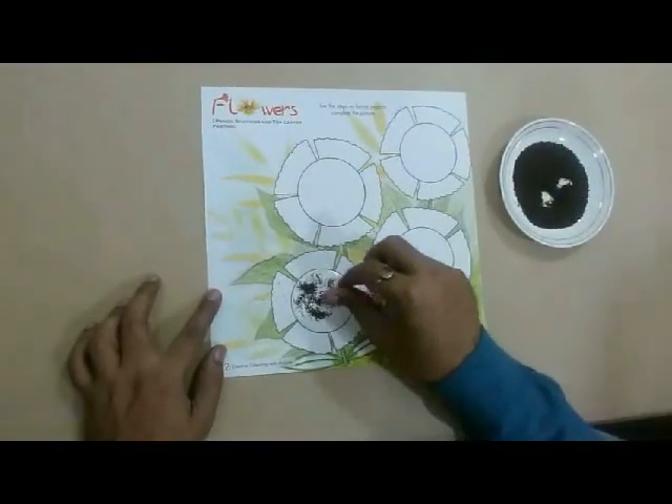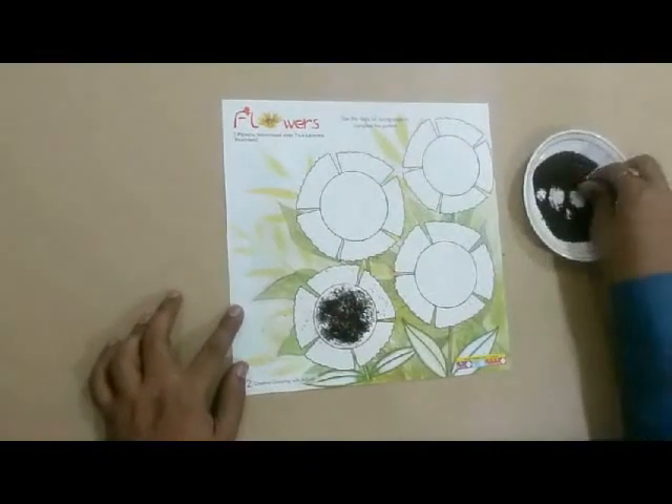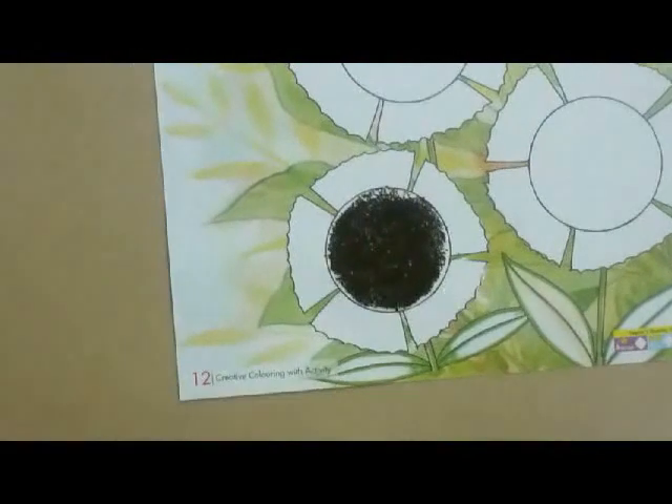Then paste the tea leaves with the help of fevicol as shown. Now start pasting the pencil shavings to make the petals of the flowers.